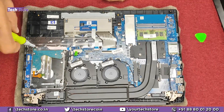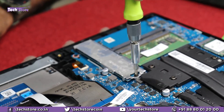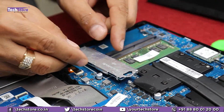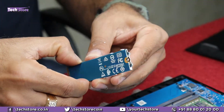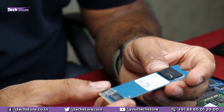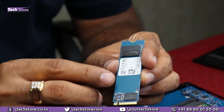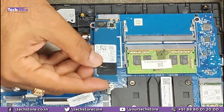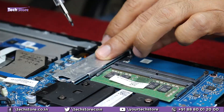Now coming to the SSD — just remove this one screw. If your laptop came with only a hard drive or you want to upgrade the SSD, remove this one screw; it's held by the heatsink. Pull it out and you'll see the SSD inside — remove it, as it is held by adhesive. The default SSD from HP is a Western Digital NVMe SN530. You can upgrade to any other NVMe SSD up to 1 TB or 2 TB. Install the new SSD, place the heatsink back, and put the screw back.